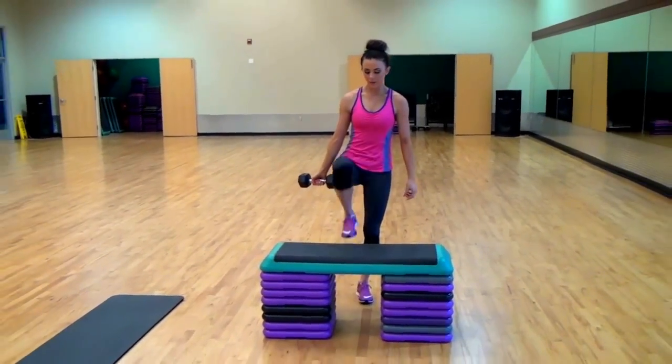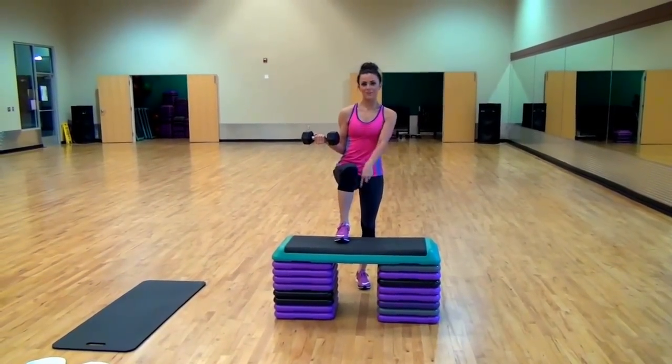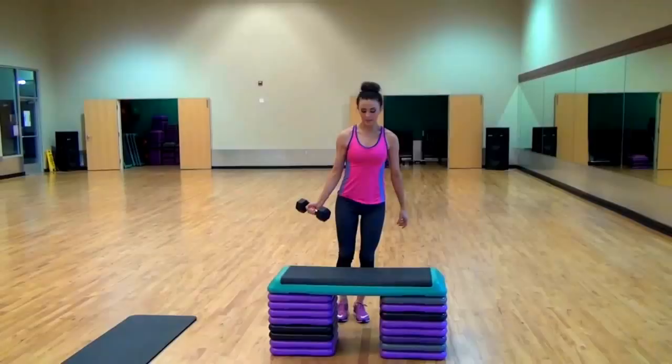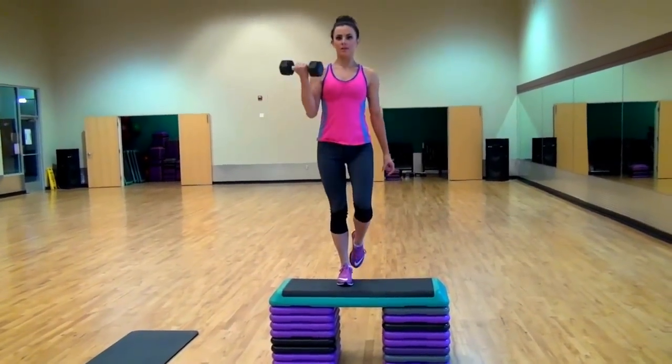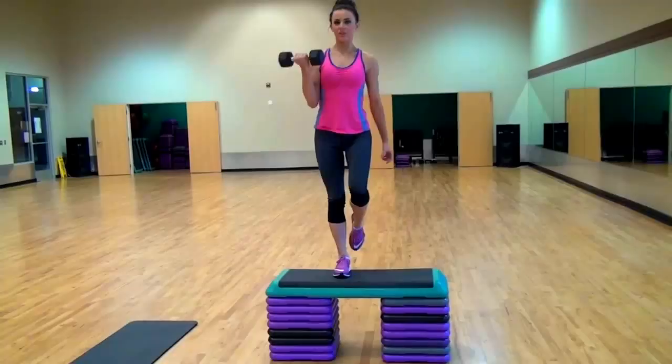You're just going to step up with one foot — same leg and same arm. You're going to come up and do a bicep curl. Step back down, bring it up, push up with your heel.